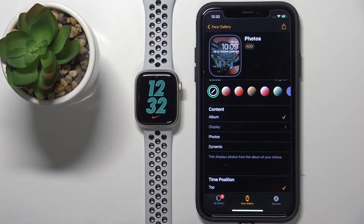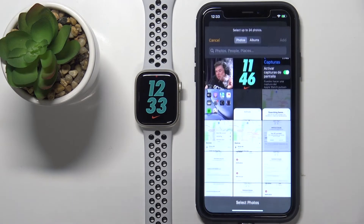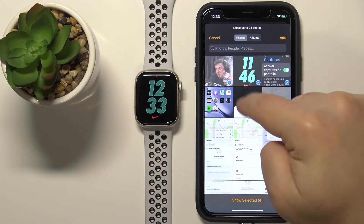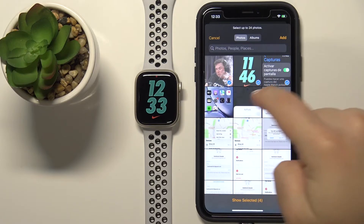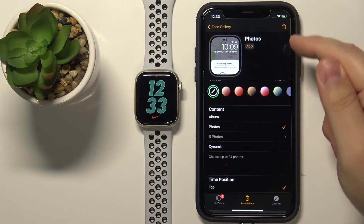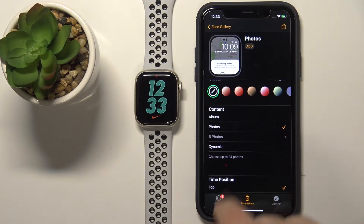The next option is Photos, where you can select single or multiple specific photos without needing to pick an album. To do it, simply tap on the photo you like to select it — you can select one or multiple. Once you're done, tap Add. It will tell you how many photos are selected, and it works like albums, cycling between those photos whenever you wake and lock the screen.